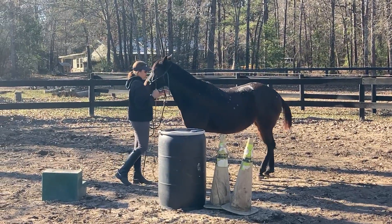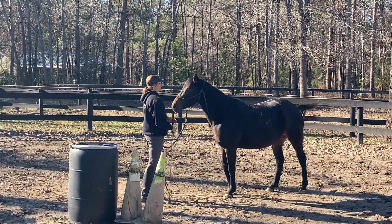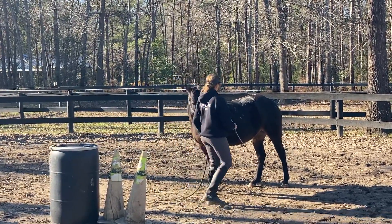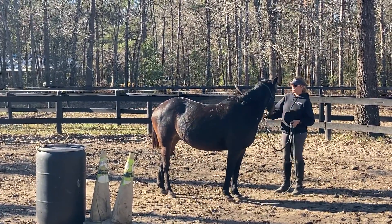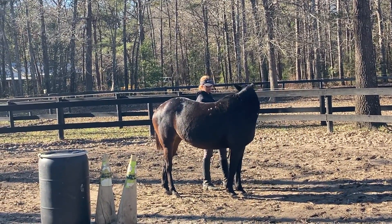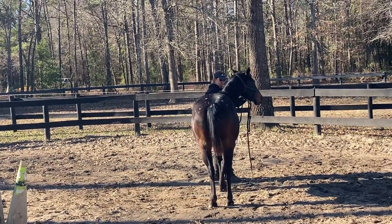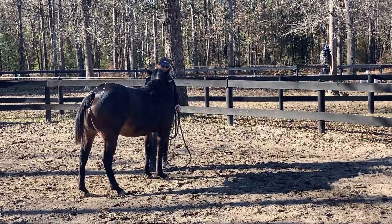I'm just going to be working on moving off a steady pressure. I'm going to need her to do that when I get on her — I'm going to need her to move off my leg. Same little pressure there. Moving her forehand at first was pretty hard for her, but that's come a long way.